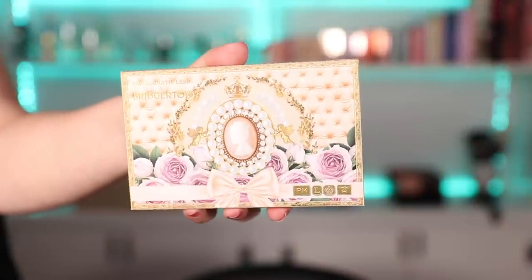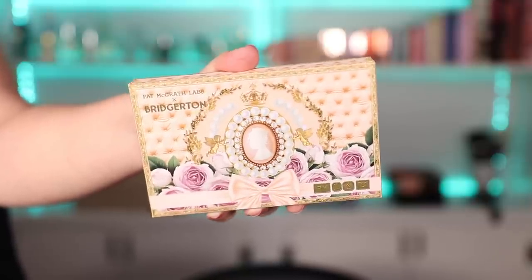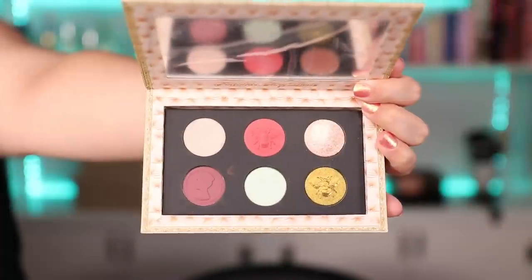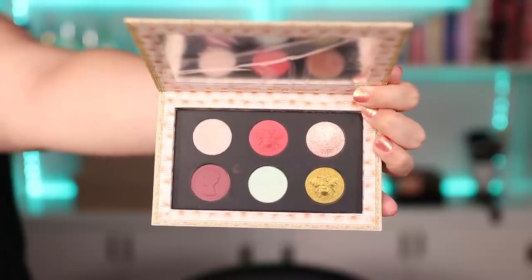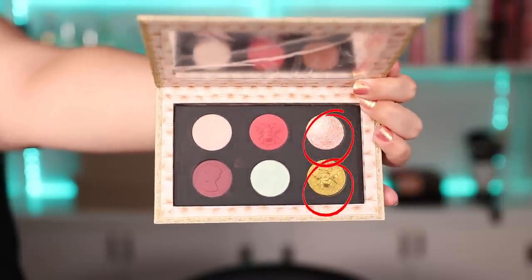First things first, let me show you everything that I bought. Of course I bought the Pat McGrath and Bridgerton palette — this one is called Belle of the Ball. It has this really beautiful warm cream type of packaging. The most controversial thing about this palette is how similar the shades look to the Diamond of the First Water palette, which was the first one they came out with. So I was very very interested in doing swatch comparisons between the two to tell you whether or not the second one is worth it if you already have the first.